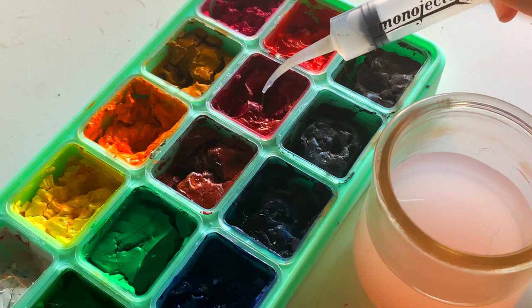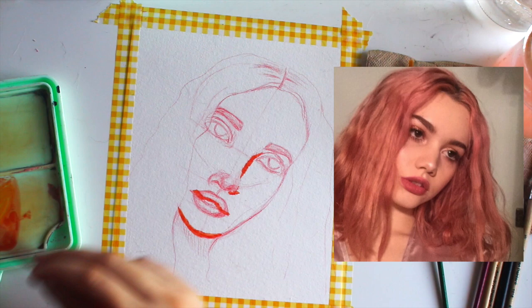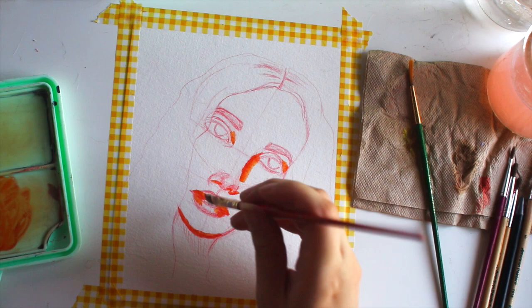Hey guys, welcome to my channel. My name is Jasmine and today we are going to be doing a paint with me video. I started off with a sketch and my reference was a girl off of Pinterest. If you guys would like to use her as a reference, I will go ahead and leave a link in the description box below.